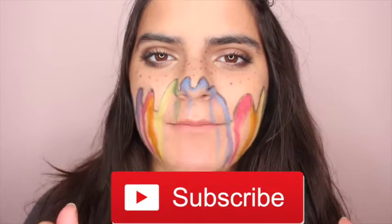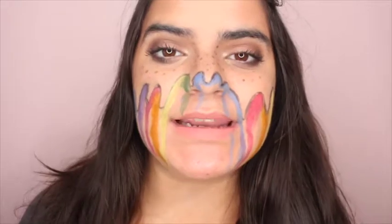Hey guys, welcome back to my channel, and if you're new here, welcome! Don't forget to click the subscribe button to see some more videos. So today I'm going to be doing something really cool — it's a face chart.